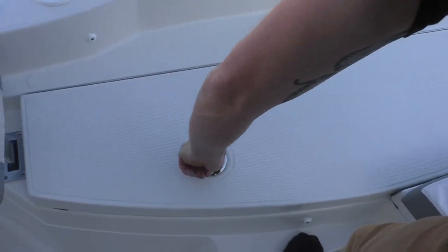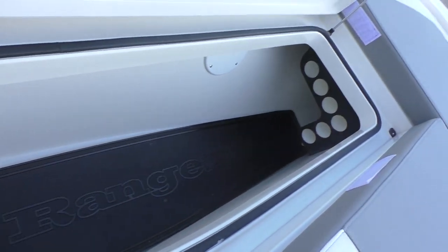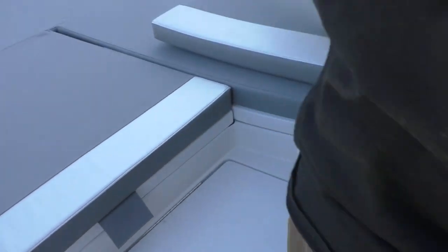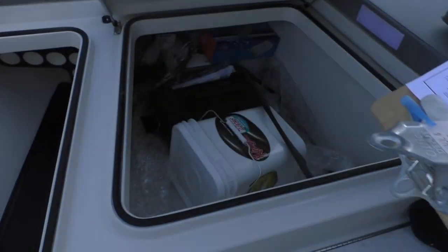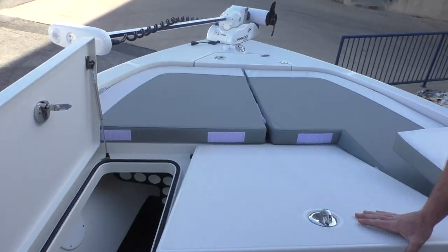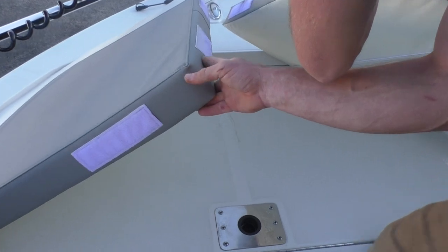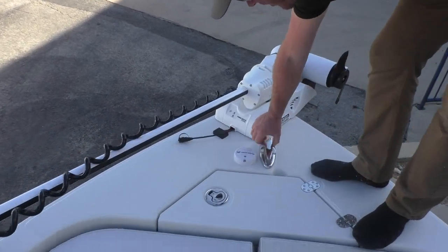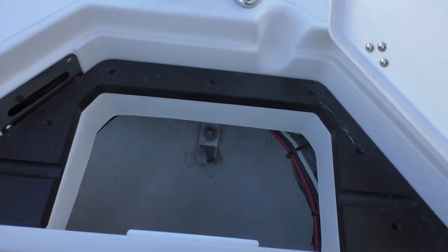On your port side you're gonna have some rod storage — all these compartments are lockable and you're gonna be able to fit up to nine-foot poles in there. The same goes for the starboard side. Right here in the center you have a big dry box. Right here in the front you're also gonna have room to put another swivel seat. You also have another stainless steel cleat up here by the Minn Kota, and there's your compartment for your anchor.